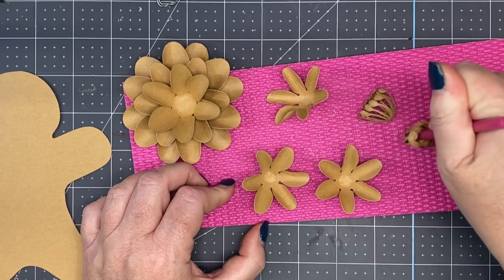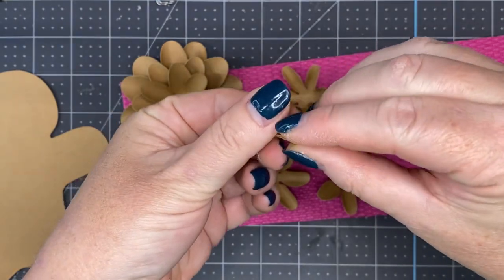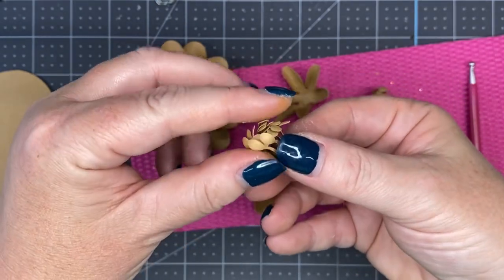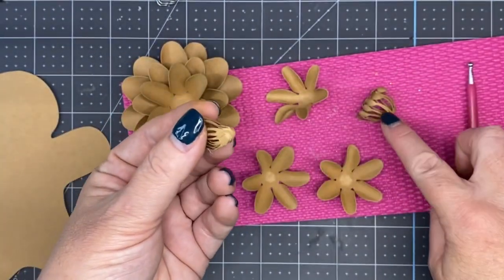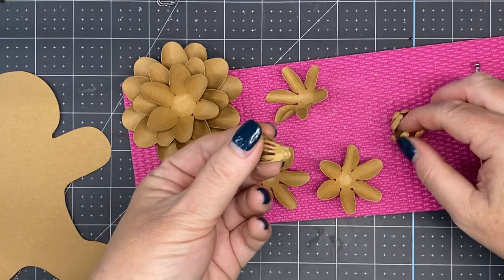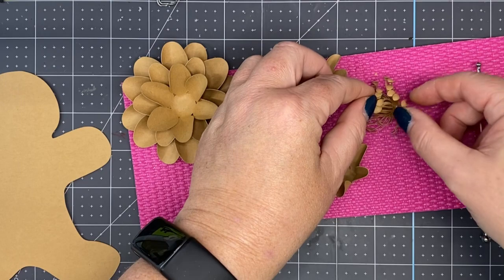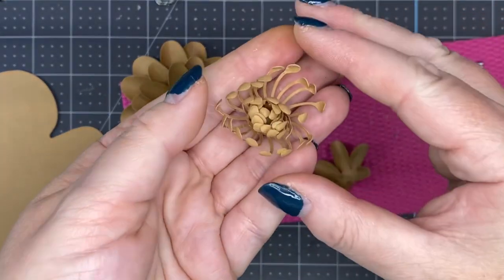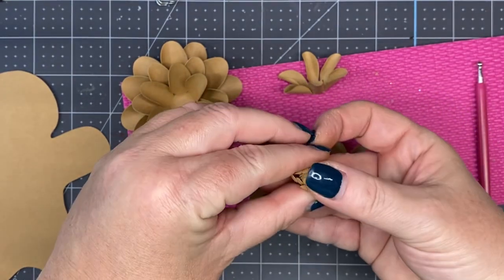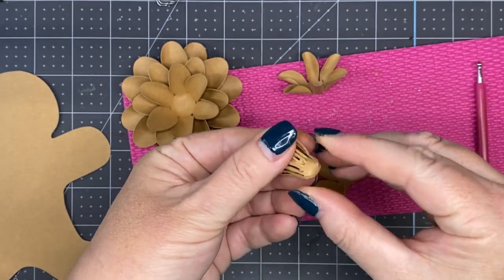Roll it again. Now really squish, squeeze it together — smash it, however you want to describe it. We're going to add some glue and glue it into our other center, so we're working from the center out. Open it up and put it right in the center — and that's what it looks like. Fold it up and around, press it down, squeeze the bottom together.